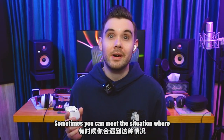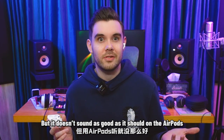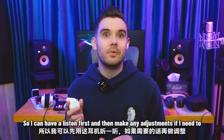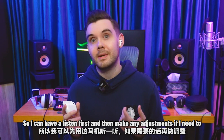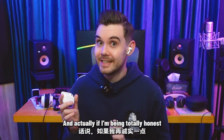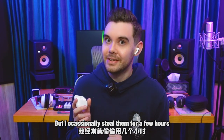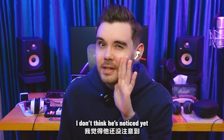So it's really important that I check all of my songs sound great on these before I publish. Sometimes you can meet the situation where a song sounds great on your speakers, but it doesn't sound as good as it should on the AirPods. So I can have a listen first, and then make any adjustments if I need to. And actually, if I'm being totally honest, these aren't even mine — they're Waping's, but I occasionally steal them for a few hours. I don't think he's noticed yet.